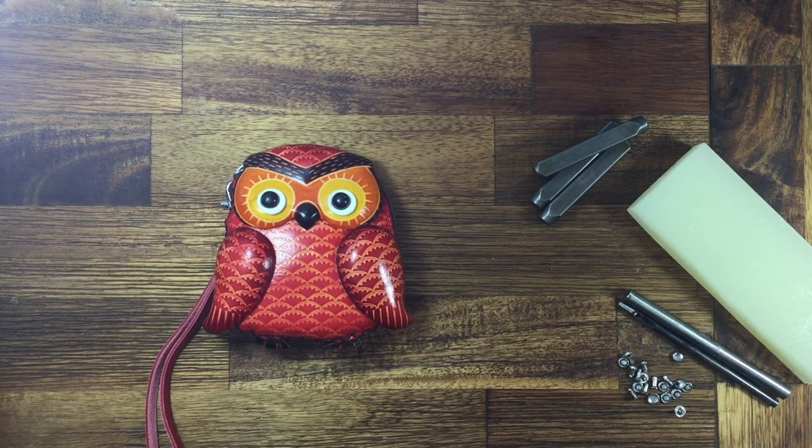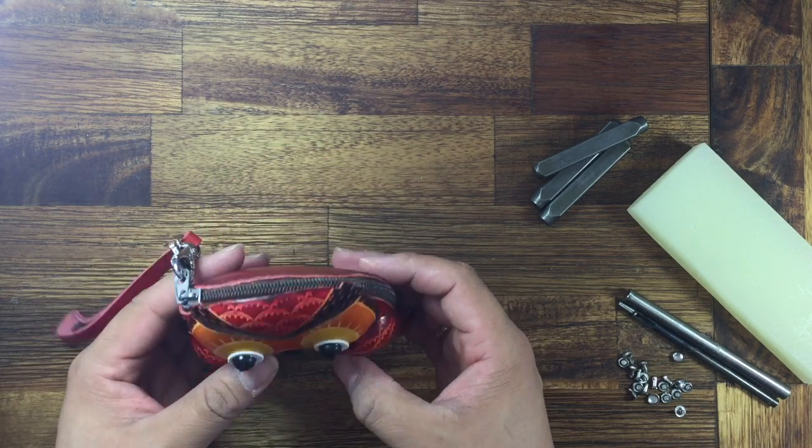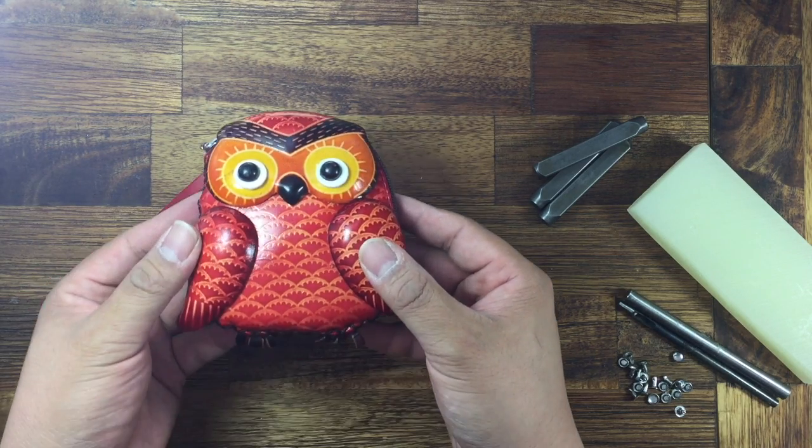Hello everyone, welcome to purse work. Today I'm introducing our little L purse. It's one of our good details, handmade and it's leather.